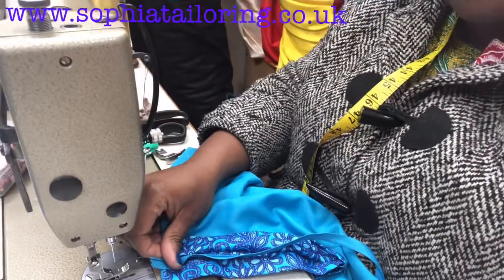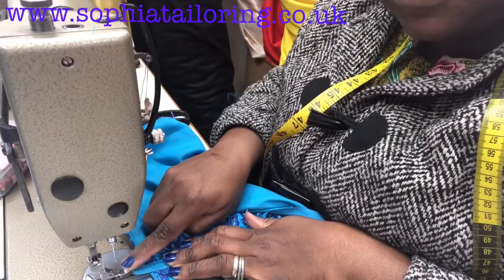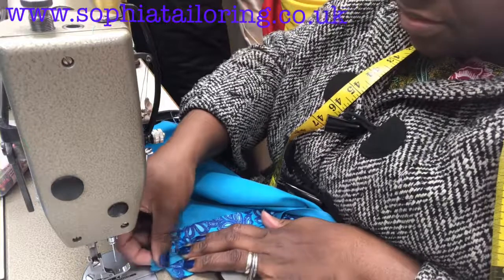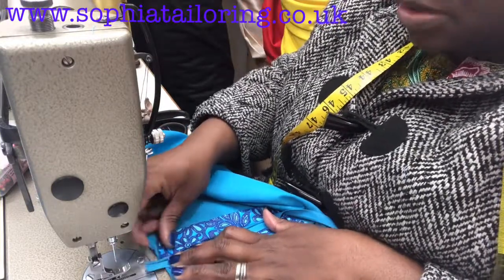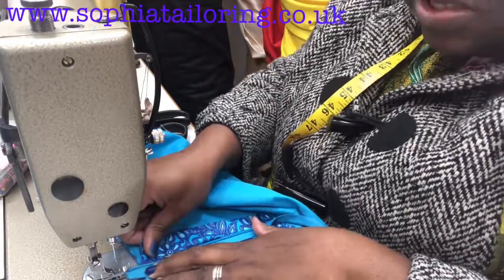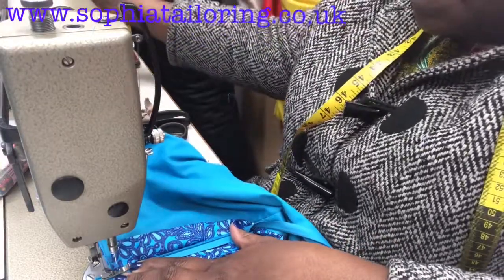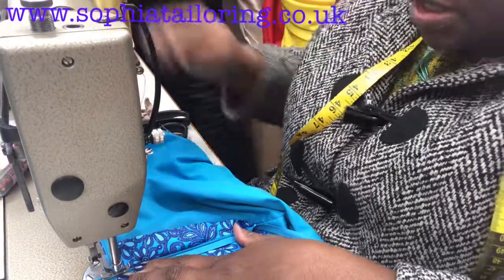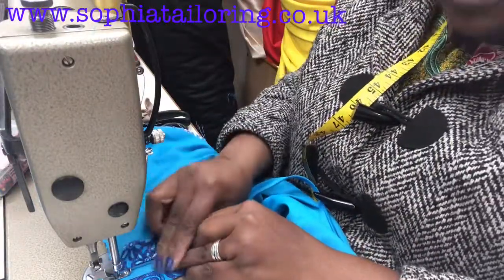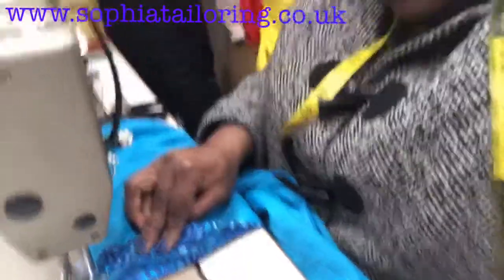I'm using an industrial machine — a single needle industrial machine. In case you're not using an industrial machine, just change your zipper foot on your domestic machine. The domestic machine is those small white machines — they are called domestic machines in the UK. I'm going to bring the camera much closer so you can really see it.